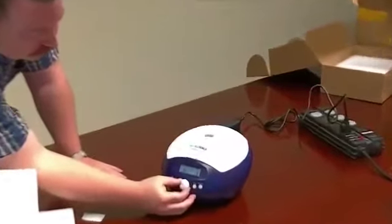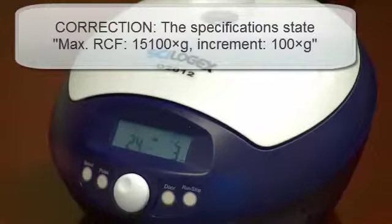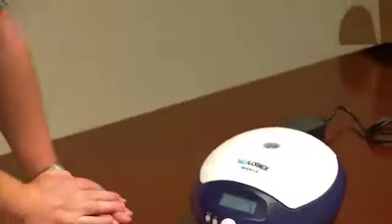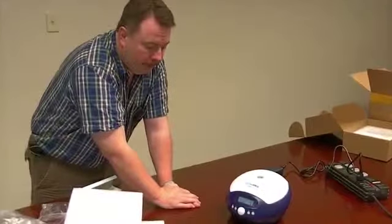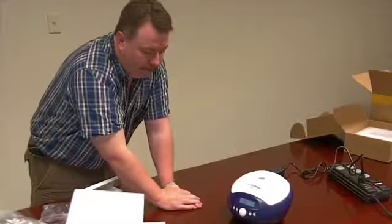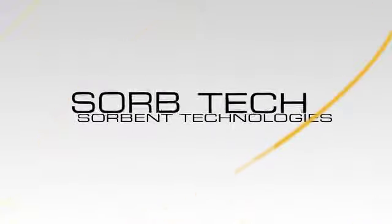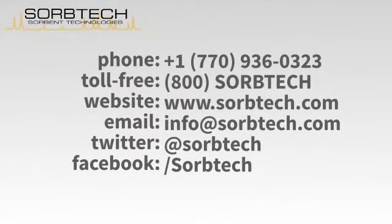Now, it does have variable speeds. It will go up to 24,000 RPM. And when it starts spinning, it automatically opens the door.